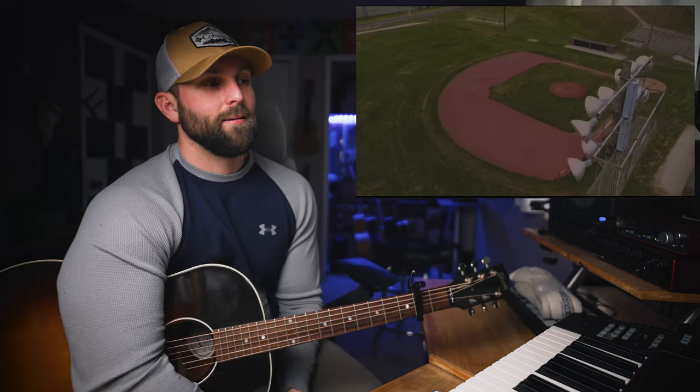That song — the songwriting is unbelievable. I think Morgan knocked it out of the park with that song. Literally, that verse picking pattern and that chorus strum pattern is how you play the whole song. I'll have the chords over the whole song in that lyric sheet I mentioned, but that's literally how you play the whole song.